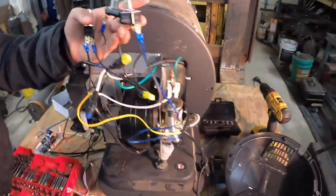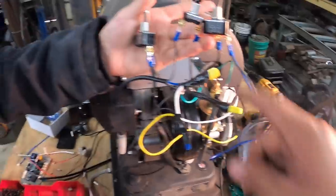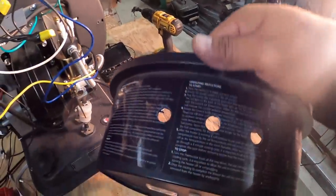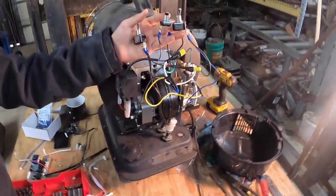Okay, so here we go. I tied all the hot and neutrals together, the ground goes down to the frame. Now it's just a matter of putting it back into the holes I drilled and test-firing this baby. Hopefully I did everything right — if not, I'll just blow a breaker. Probably not though, should be fine.